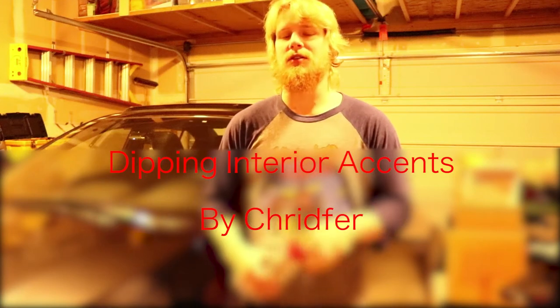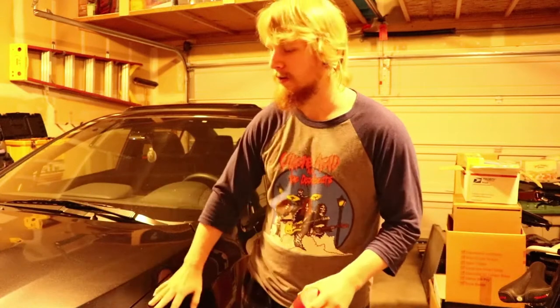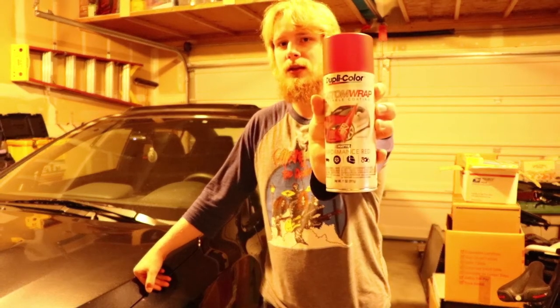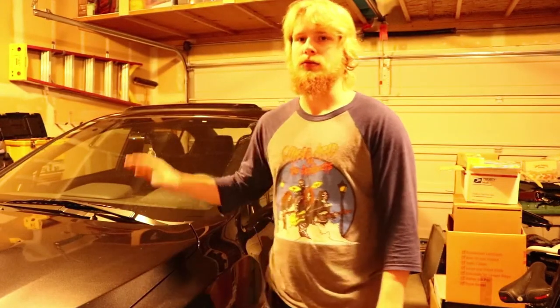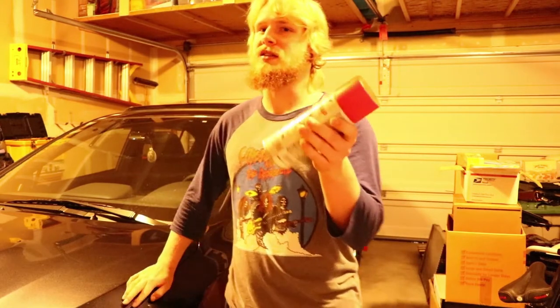What is up guys, my name is Kridfer or Chris, welcome back to another video. We're yet again in the garage working on my WRX. Today we're moving to the interior where we're going to be dipping the vents in this red color.